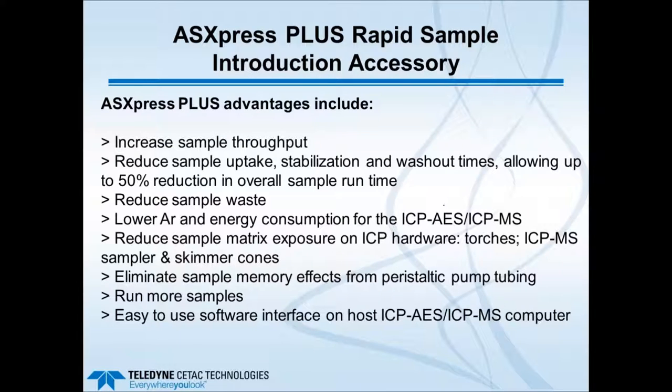Advantages of the ASX Express Plus include: increased sample throughput by rapidly loading fixed-volume loops and injecting quickly into the nebulizer; up to 50% or more reduction in overall sample run time; reduced sample waste and lower argon and energy consumption; reduced exposure on ICP hardware such as torches and ICP-MS sampler and skimmer cones; elimination of sample memory effects from PVC peristaltic pump tubing, since only clean carrier liquid contacts the tubing; the ability to run more samples in the same allotted time; and a relatively easy-to-use software interface on the host ICP computer.